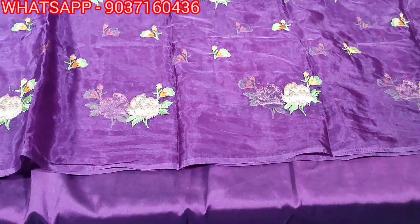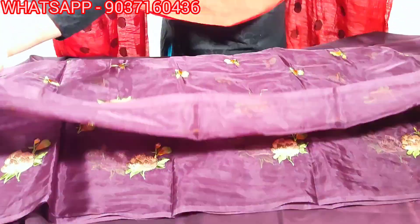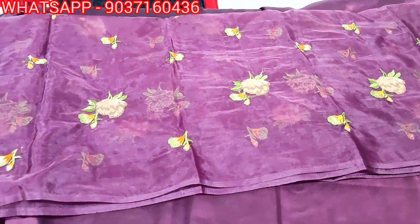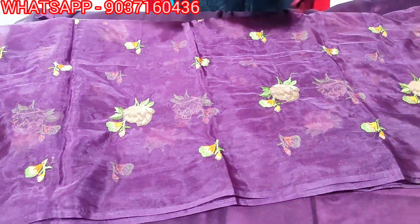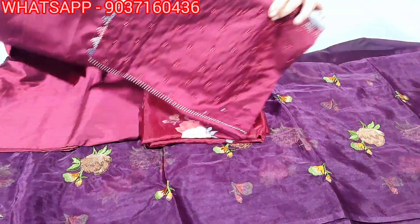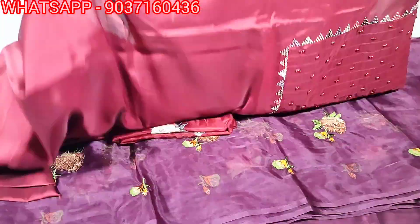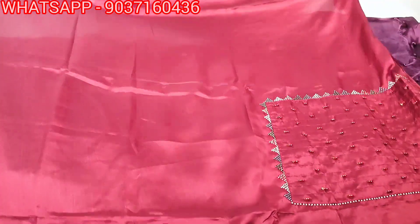This is a dark purple color. The price is 1850. This is a maroon shade — a reddish maroon color. This color is also white.